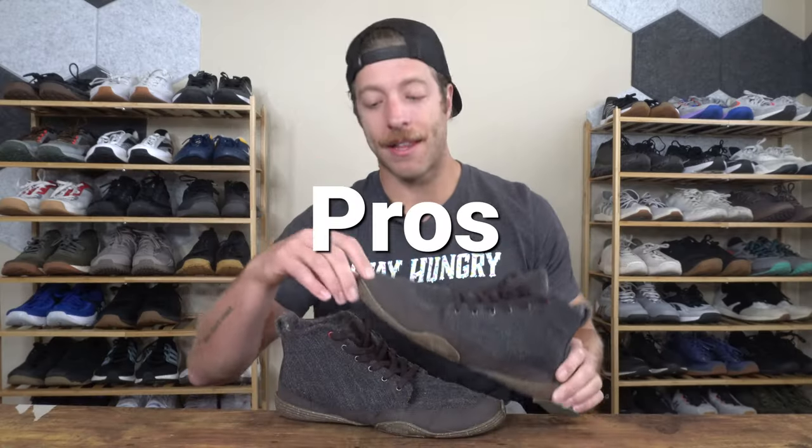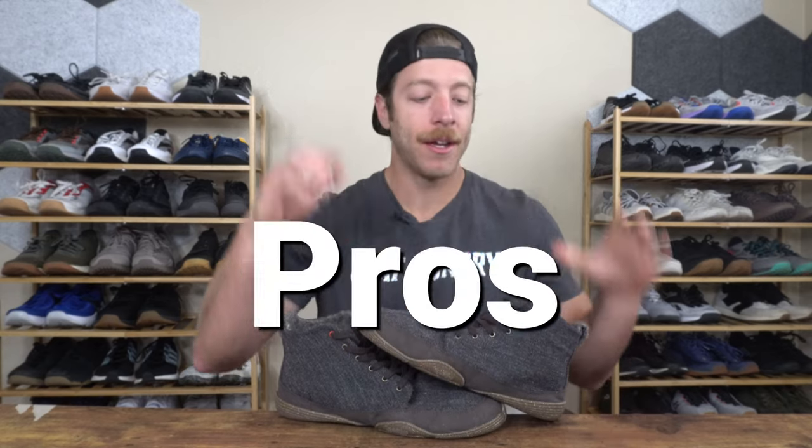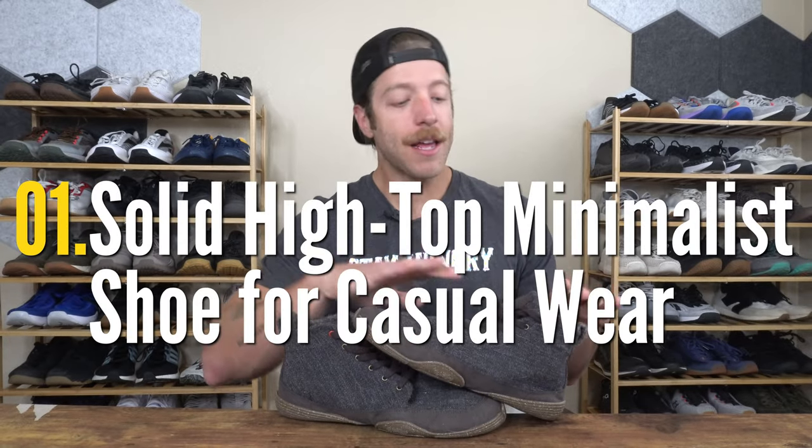Three pros that I have with the Chestnut: number one, if you're on the market for a high top minimalist shoe that you can wear in more casual settings, I think the Chestnut can be a good option to go with.